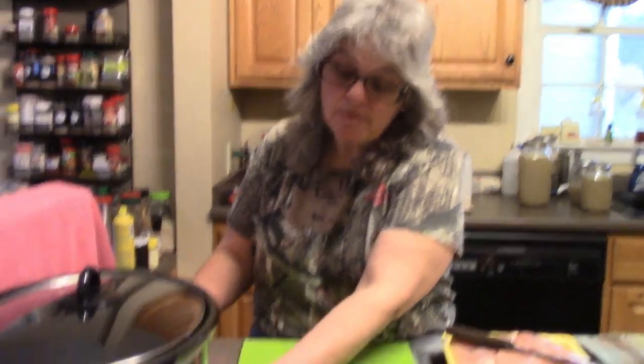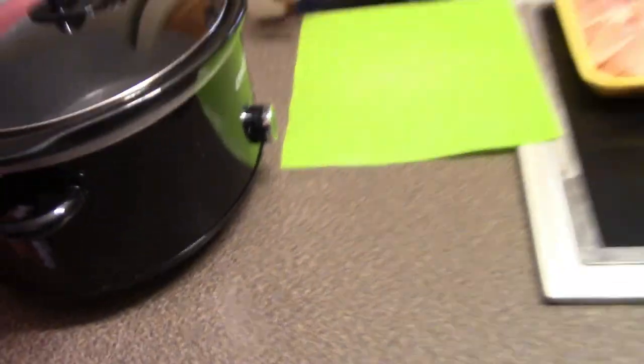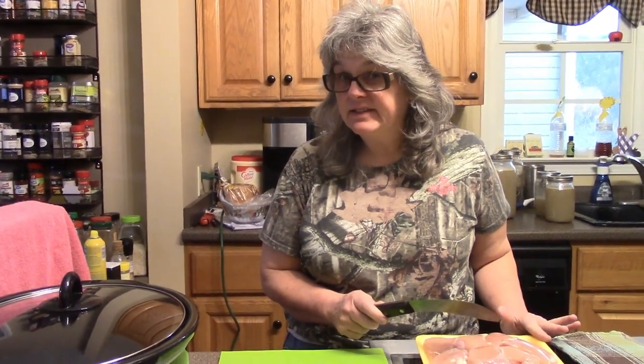First of all, I'm going to do it in the crock pot, so I'm going to turn my crock pot on high to let it get preheated. I am using boneless skinless chicken thighs — yes, I said thighs.